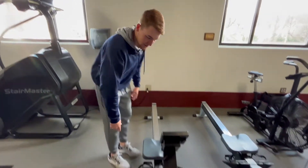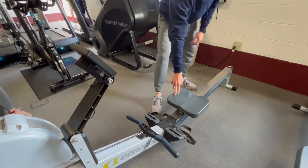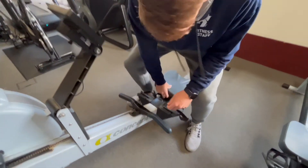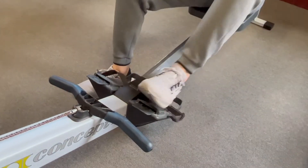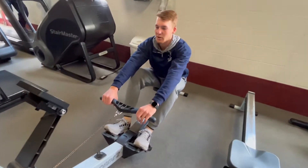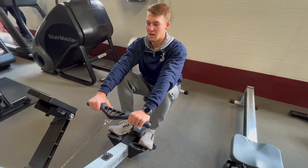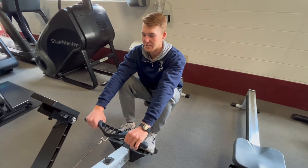This is the row machine. Come over here. The seat that you sit on slides back and forth. All you're going to do is sit down, place your feet on the footholds, grab the handle, slide back into an upright position, and pull your hands in the row at the same time.